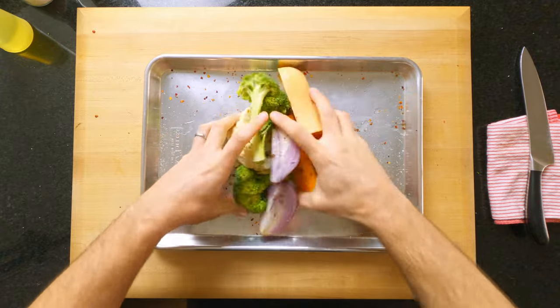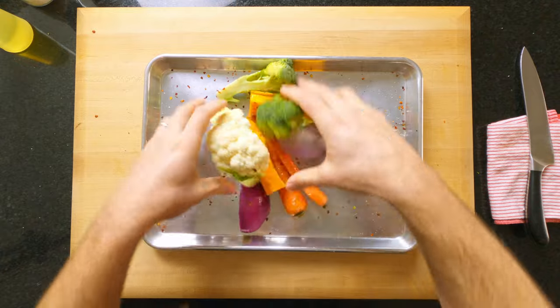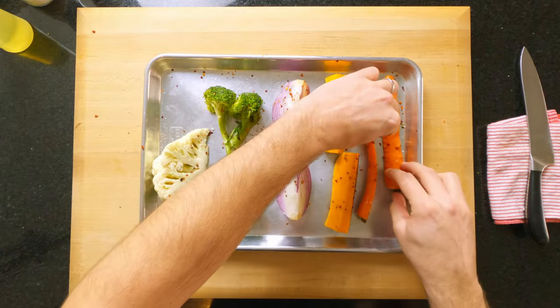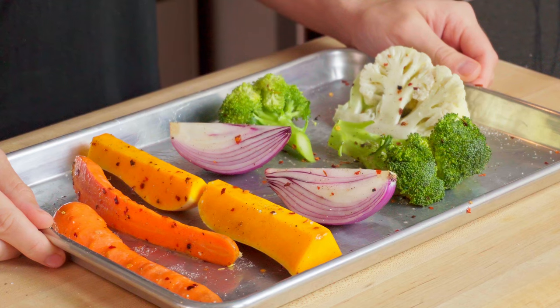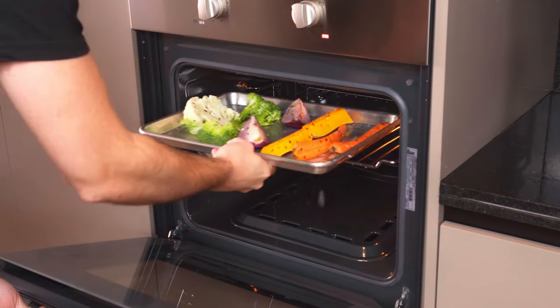I would usually do this in a mixing bowl, but because I'm meal prepping and cooking this recipe in the fastest way, I'm saving precious minutes on the washing up. Space everything out on the tray — this will help the veg to roast evenly and quickly. And if you need to satisfy your OCD, then line everything back up how it was. Load that into a preheated oven set at 200°C / 390°F for 15 to 20 minutes.